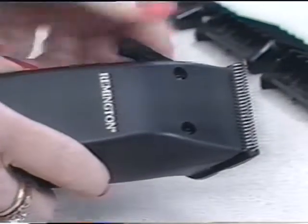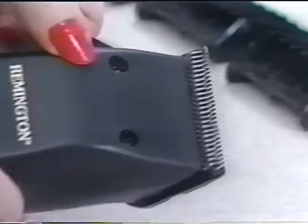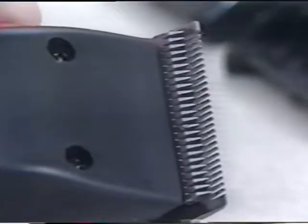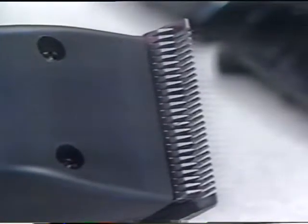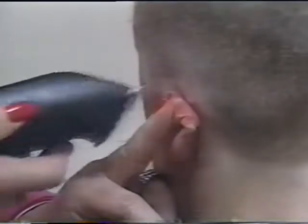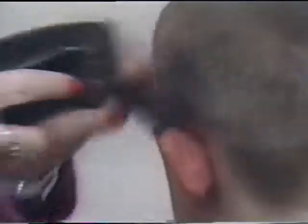The Remington Professional Haircut Kit comes with a taper lever for close trimming. Holding the taper lever down spreads the blades. Lifting the taper lever up, the blades move close together for a really close cut. This is perfect for sideburns and accurate trimming around ears and neck.